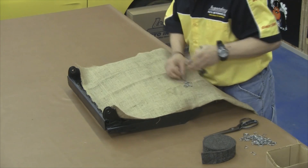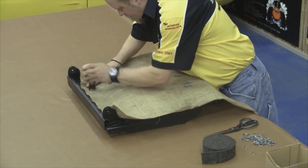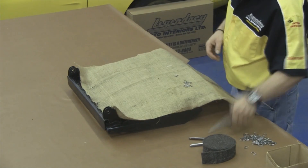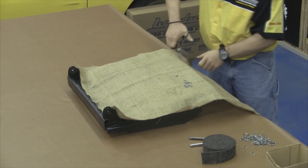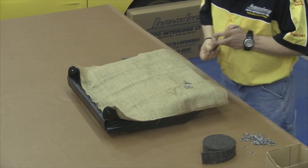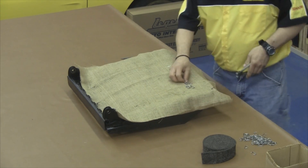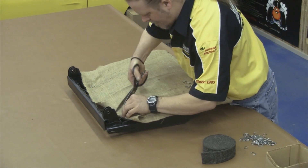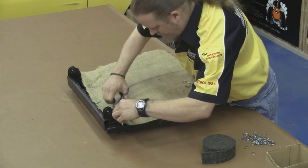Our first step will be to attach a layer of burlap over the top of our seat springs. You want to anchor the corners of the burlap first, pulling some tension on it while you're hog-ringing it. You want to trim off any excess and space the hog-rings about every 3 to 4 inches apart, pulling some tension while you're hog-ringing through the burlap and around the seat springs.